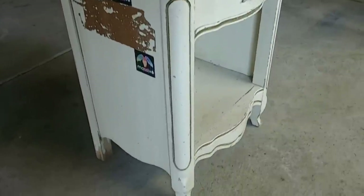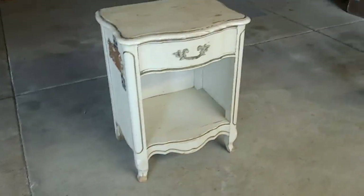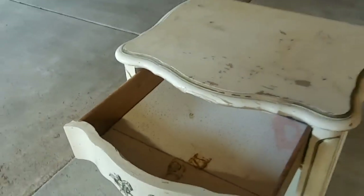As you can see, this nightstand is pretty beat up — lots of scratches, nicks, paint chipped off, and obviously somebody had some stickers on there. It was just in pretty rough shape.